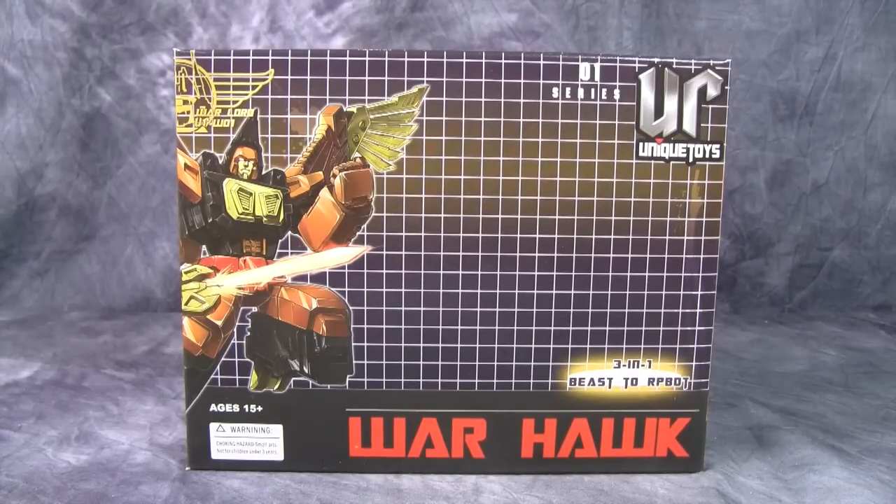Hey folks, today we are taking a look at Unique Toys Ciro's Zero-One Warhawk. This guy was purchased at BigBadToysStore.com and I'm happy to say I got a hold of him pretty darn quickly.